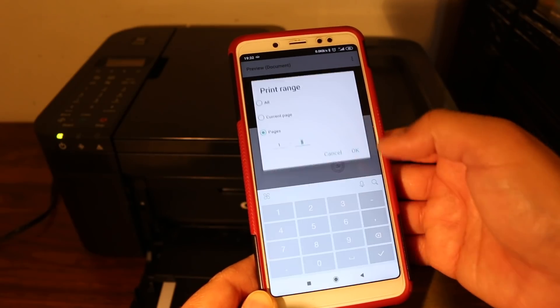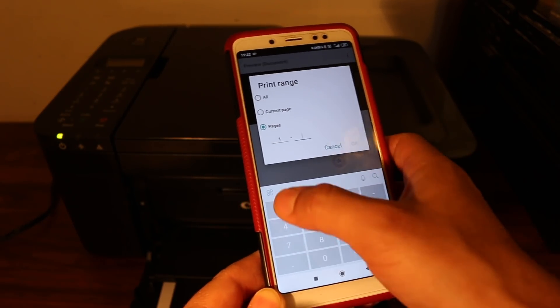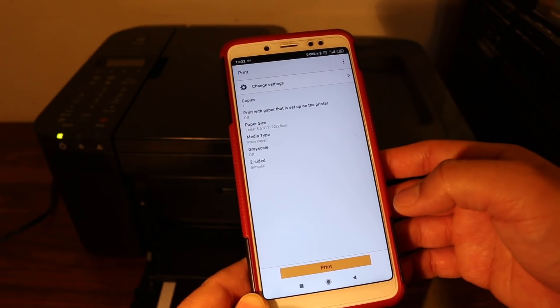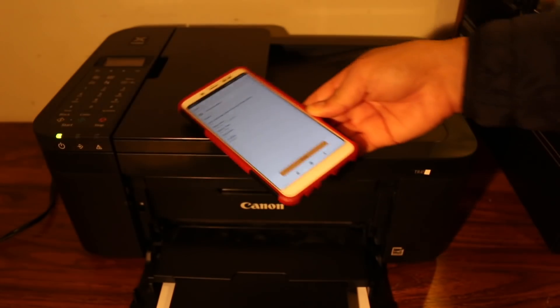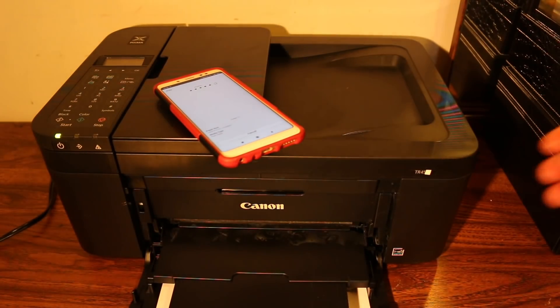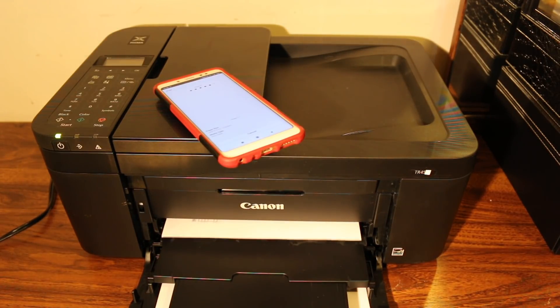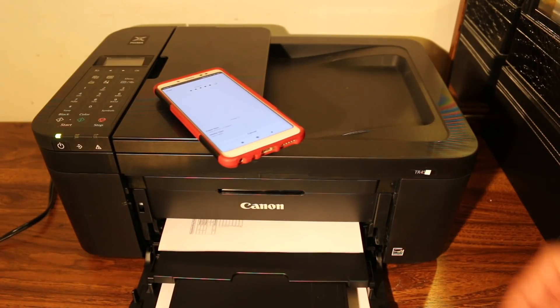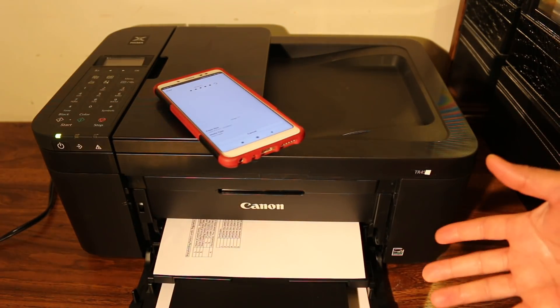Select the page range — for example, page 1 to 1 — then click OK and hit the print button. Wait for the printer to receive the command. You'll hear the printer start working, and shortly the print will come out.